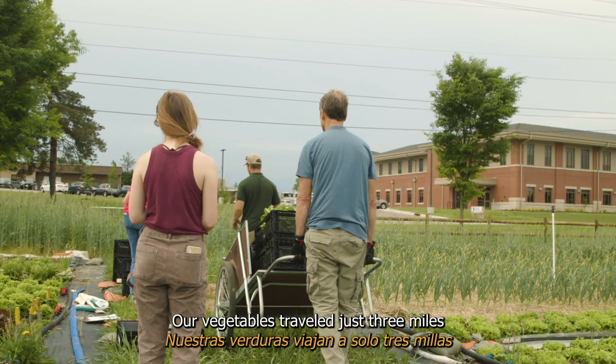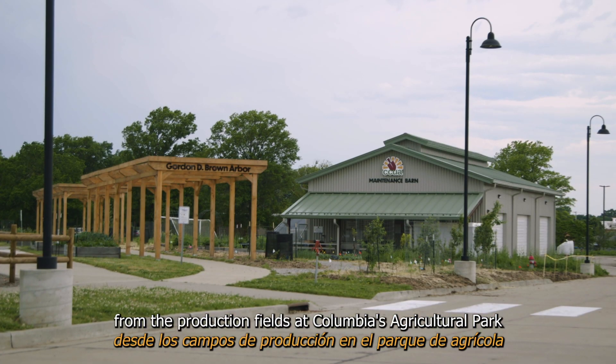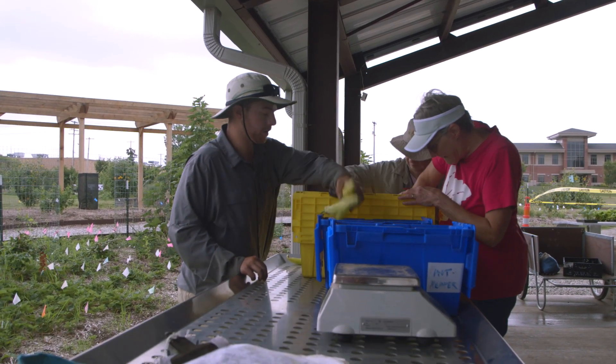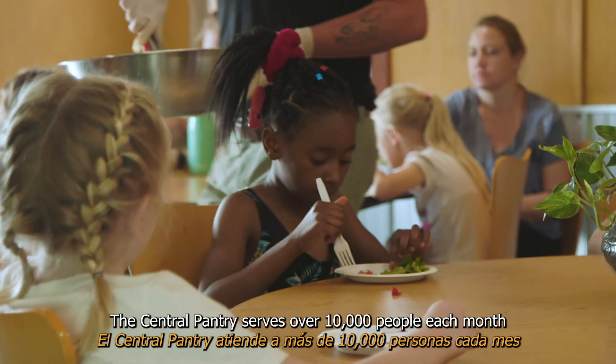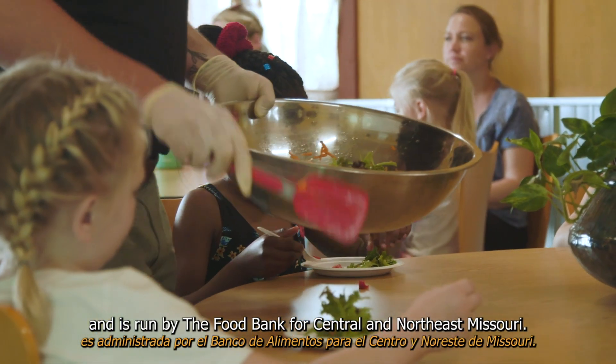Our vegetables travel just three miles from the production fields at Columbia's Agricultural Park to the refrigerators of the Central Pantry. The Central Pantry serves over 10,000 people each month and is run by the Food Bank for Central and Northeast Missouri.